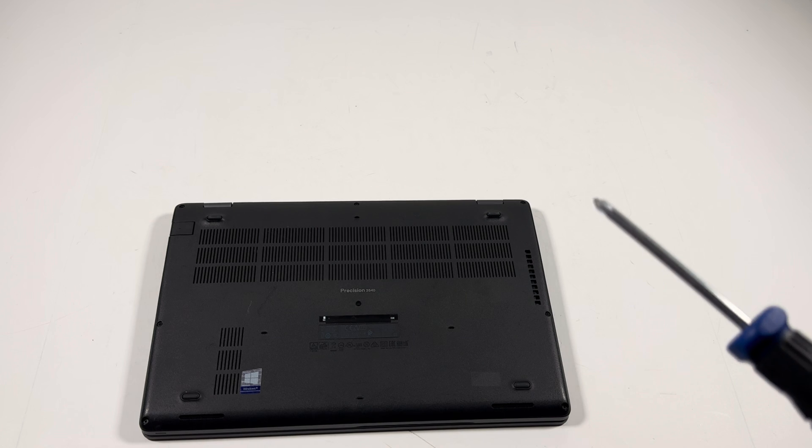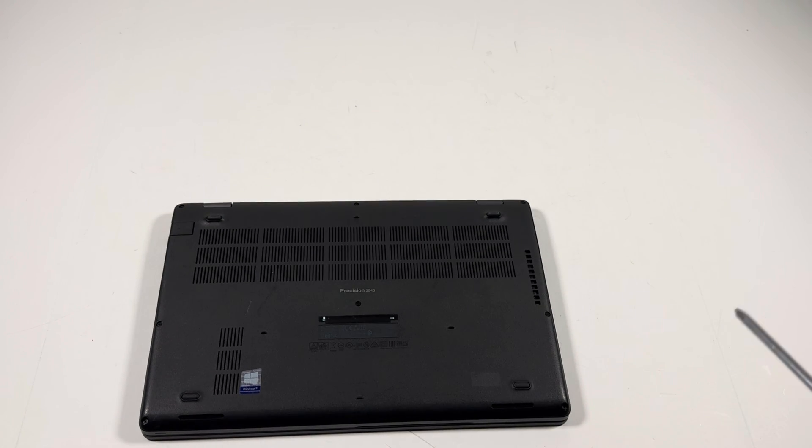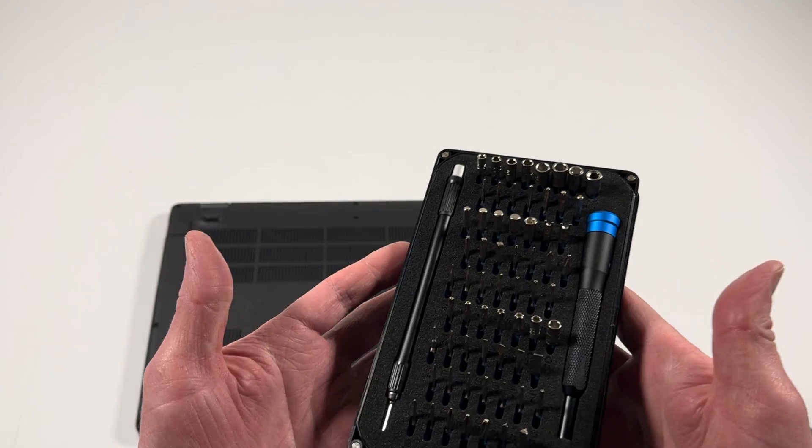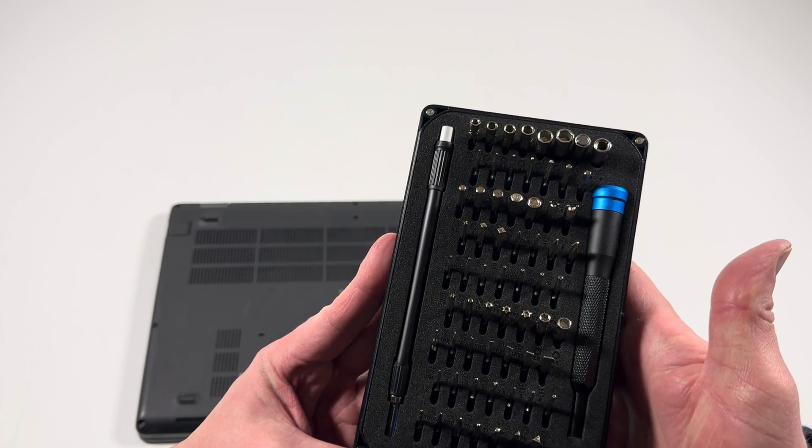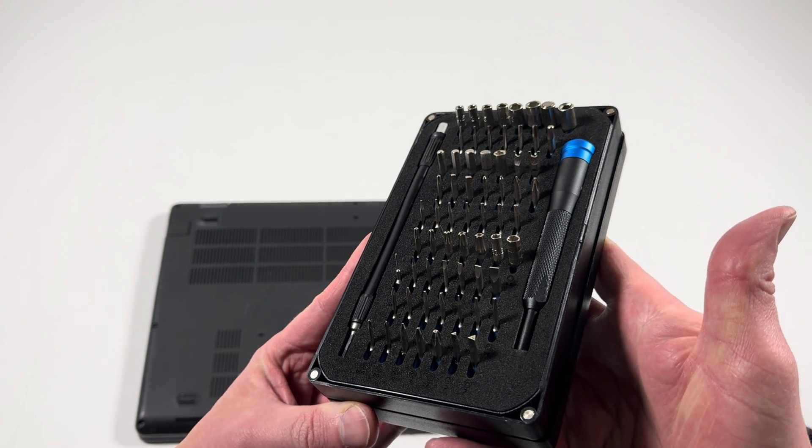What I need to do is take a Phillips head screwdriver. If you guys don't know which screwdriver to get, I just recommend going ahead and buying this bit set — I will put a link in the description, they sell it on Amazon, and I do recommend using it, it's the best one.